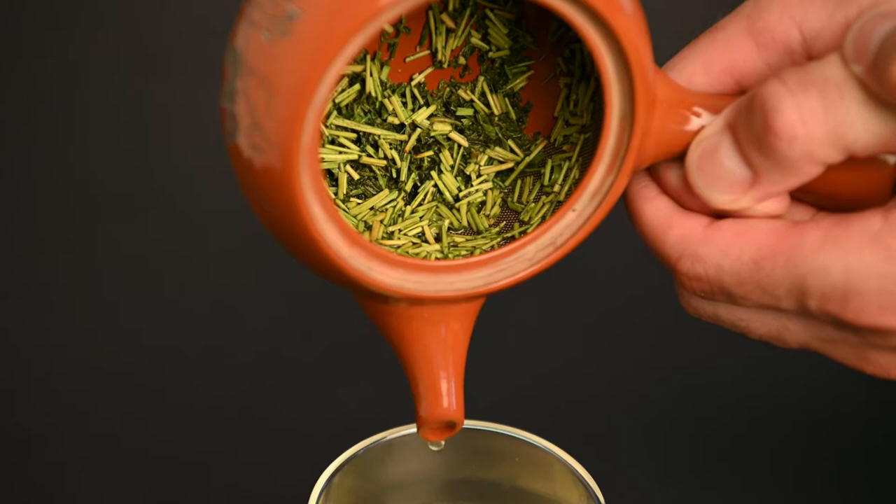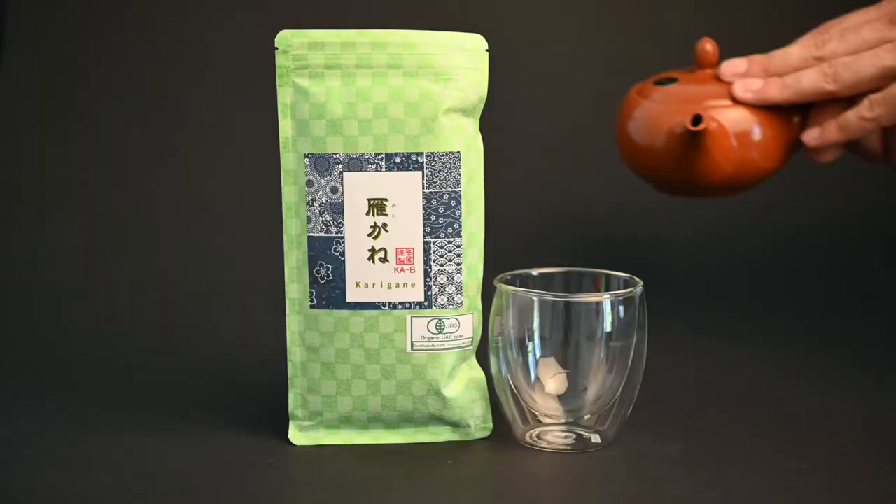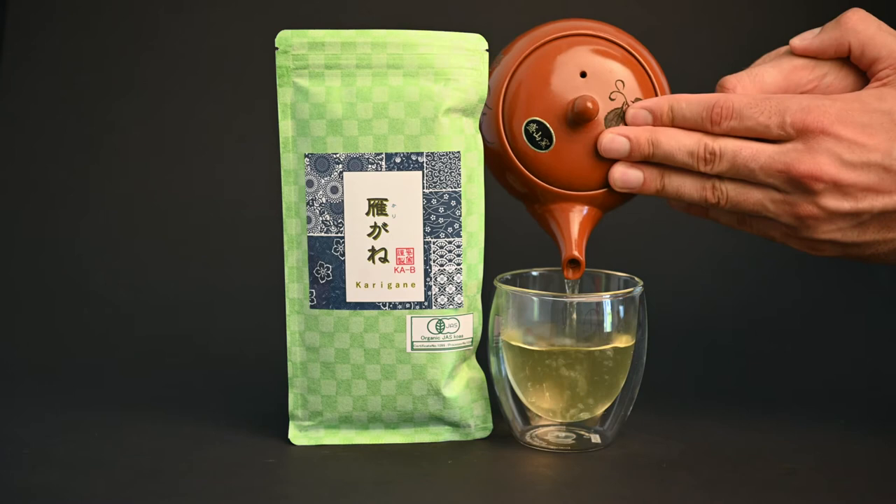If you would like to get your tea journey started off right with all the right tools, you can pick up a red Kyusu teapot from our website. For a limited time, you can get a free red teapot when you sign up for our monthly tea club. Thank you so much for watching.